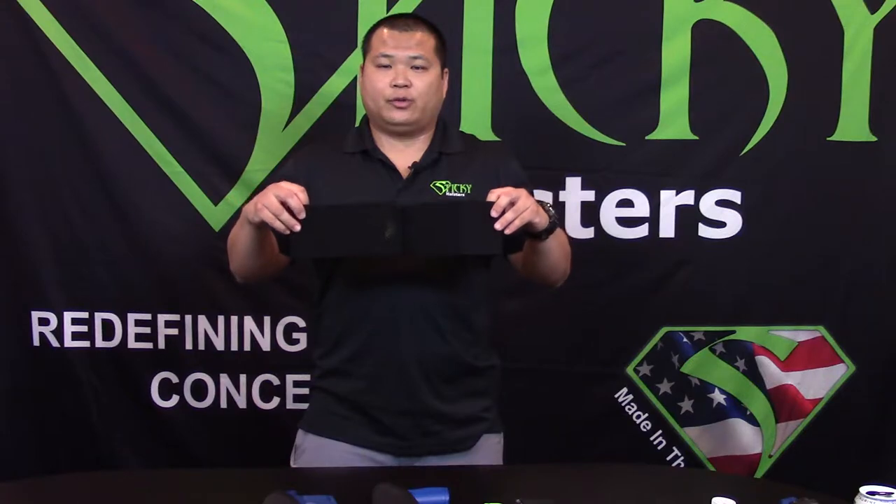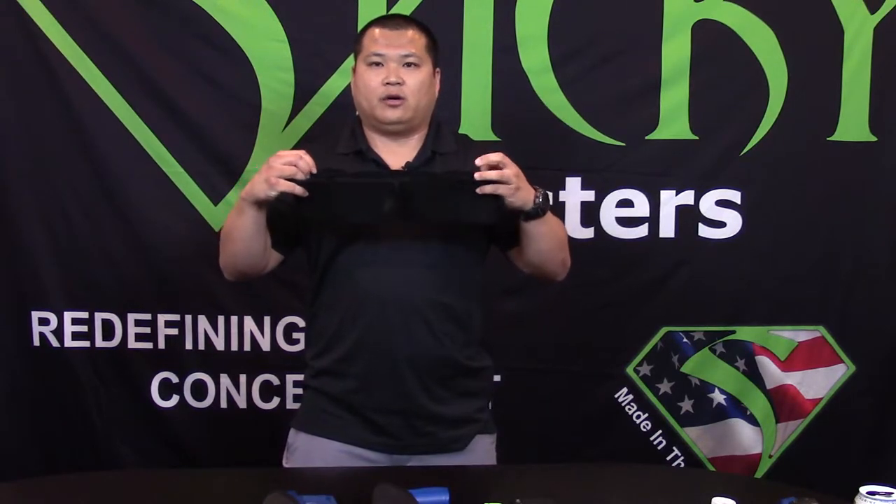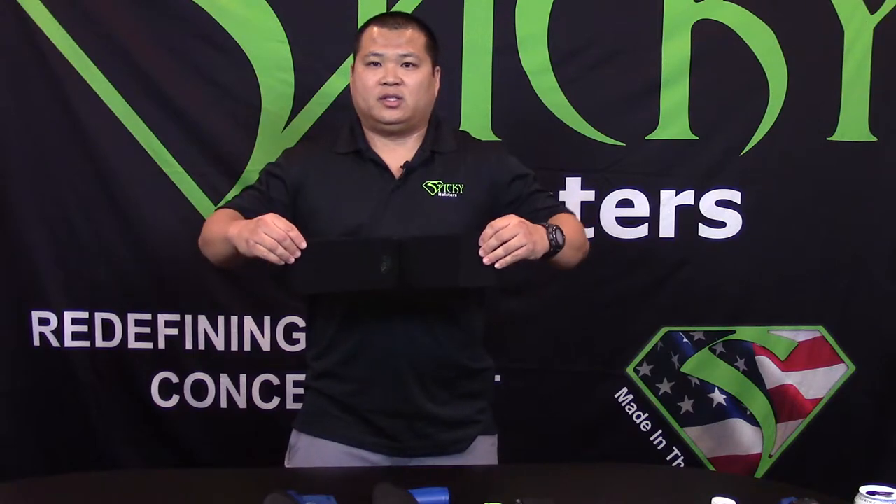Located on the band are four accessory pockets: two smaller pockets for an extra magazine or knife, and two larger pockets for travel documents, cell phone, keys, wallet, or any other items you want to carry concealed and on your person.